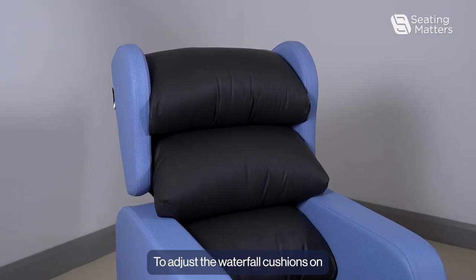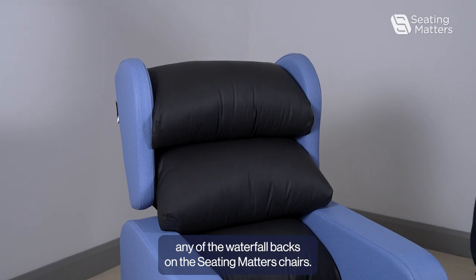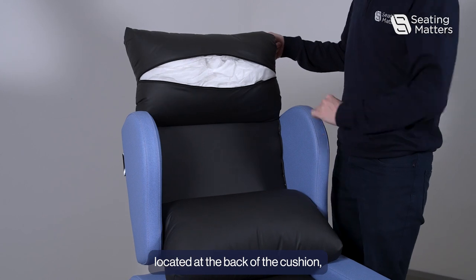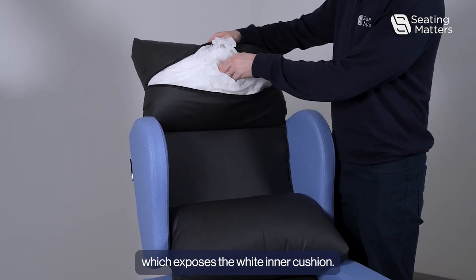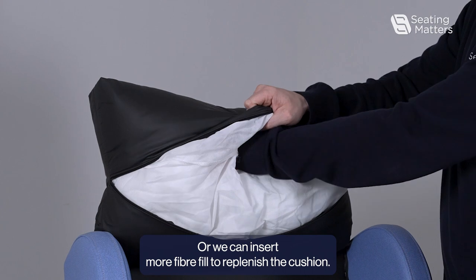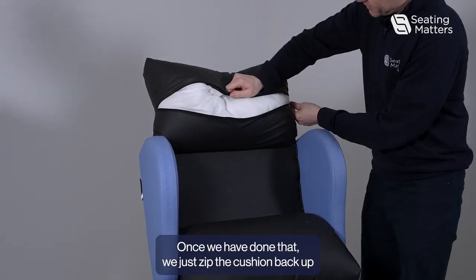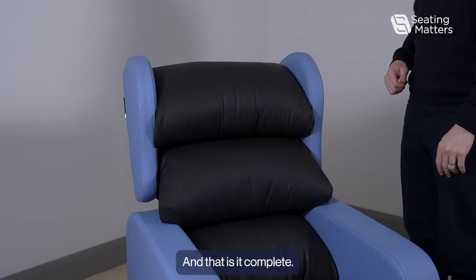To adjust the waterfall cushions on any of the waterfall backs on the Seating Matters chairs, first we need to undo the zip located at the back of the cushion, which exposes the white inner cushion. Then we can remove as much fibre fill as is required, or we can insert more fibre fill to replenish the cushion. Once we have done that, we just zip the cushion back up and that is it complete.